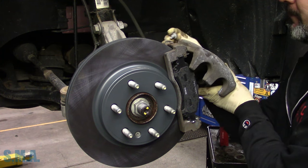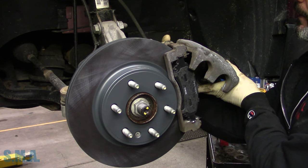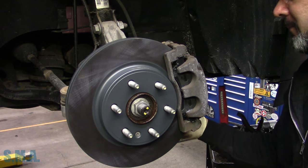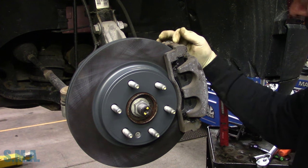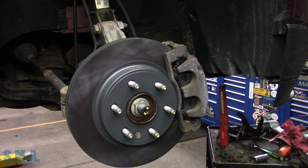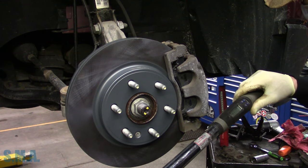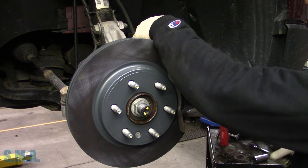These caliper pins on this style caliper sit on a very specific spot. Pay attention to the alignment of the caliper guide pin in relationship to the caliper — it has a flat spot. You line up the flat spot with the flat spot and you're good to go. We'll tighten them down to factory spec, which I think is around 47 foot-pounds — but double-check that. Had a small issue with the torque wrench being off, had to untighten and retighten.